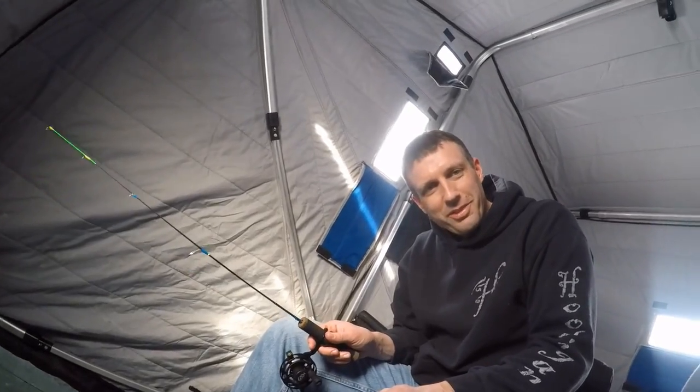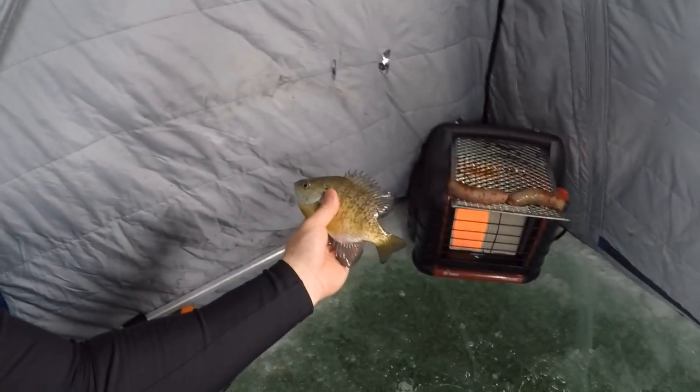There it is — there's my first one of the day. I missed three. Jake's up three to one, and there it is. He's determined not to lose. But I didn't get skunked like he did yesterday.